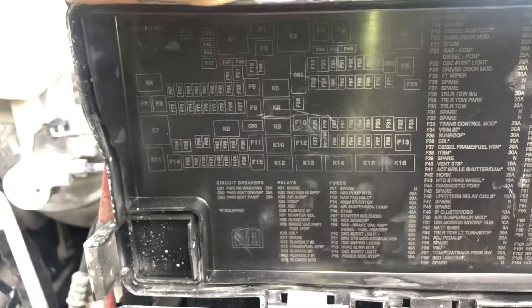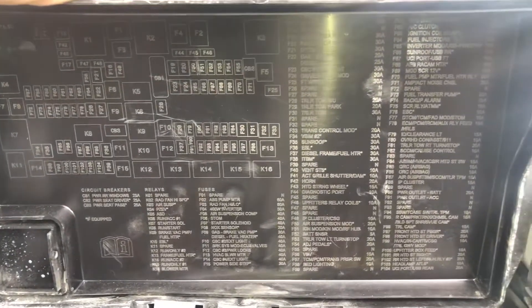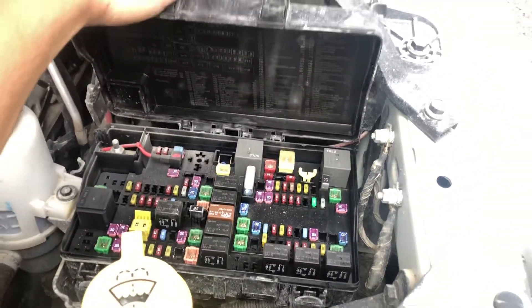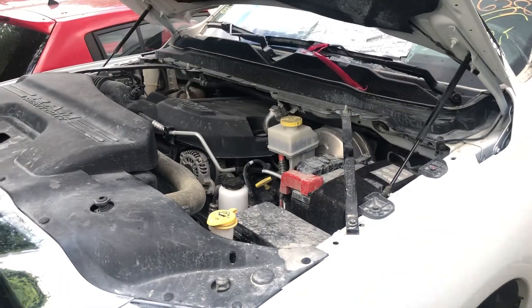And here's some information about the fuses. And those are all the fuse box locations for this car. Thank you for watching.